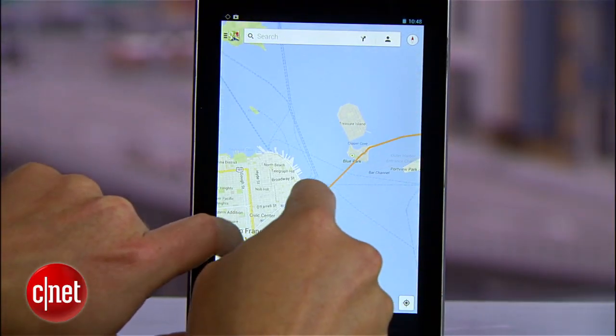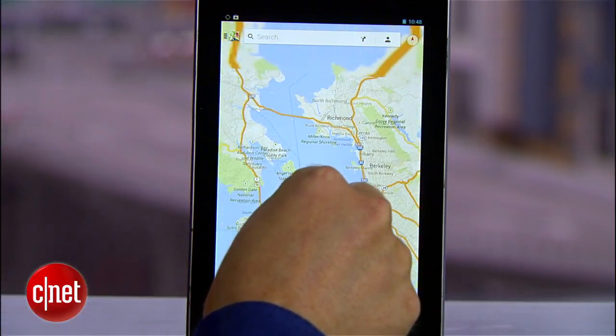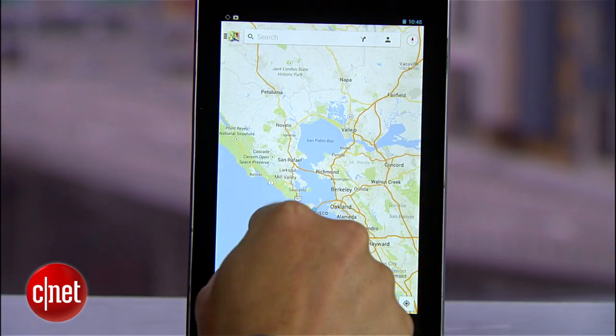If you're traveling and you want to avoid roaming fees but still have access to local maps, this feature is a real lifesaver. The good news is that offline maps haven't disappeared in version 7 — they've just been relocated.